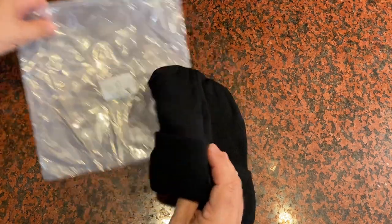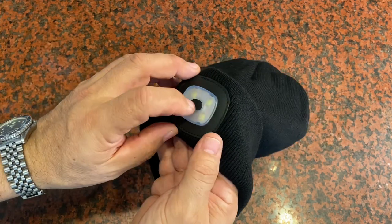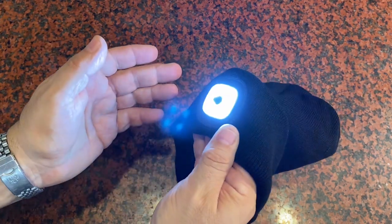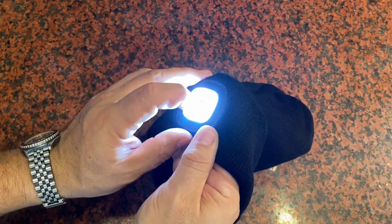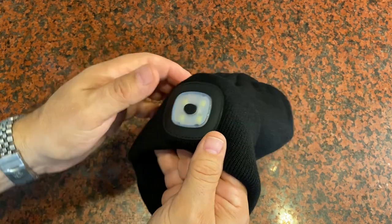This has two capabilities. It's got a built-in LED light here, which is really powerful. Just push the button here and you're going to get the light to emit at full brightness. Push it again and it'll dim out. Push it again, a little bit dimmer, and then finally it'll turn off.